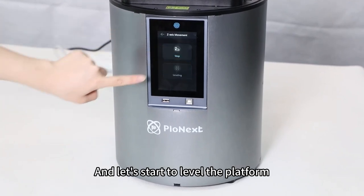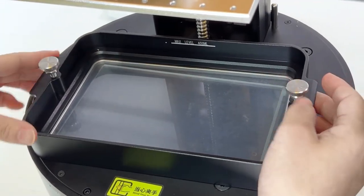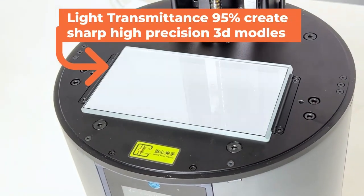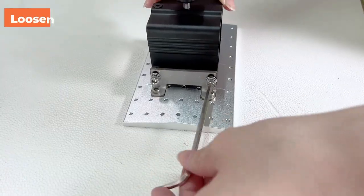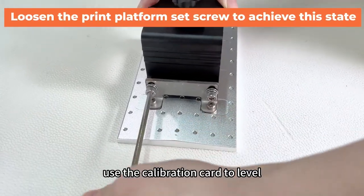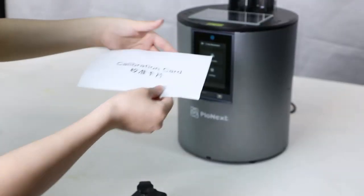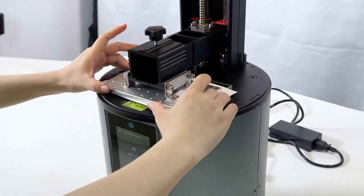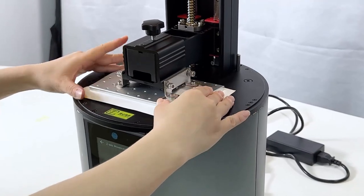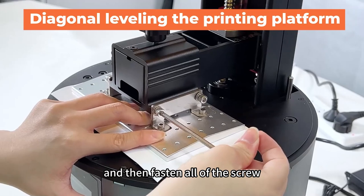And let's start to level the platform. First is the axis homing — loosen the screen. Use the calibration card to level. And then fasten all of the screws.